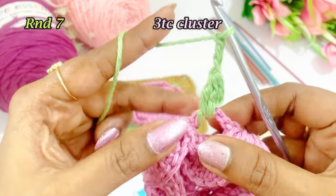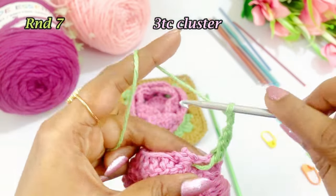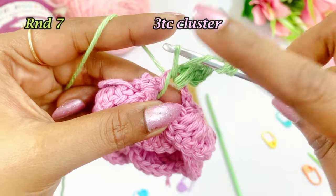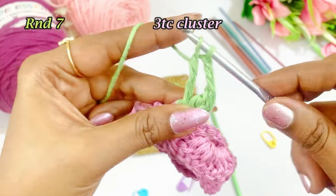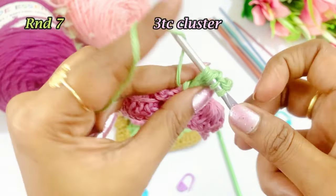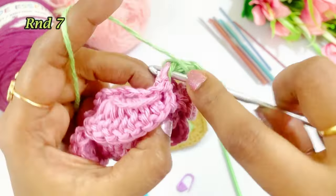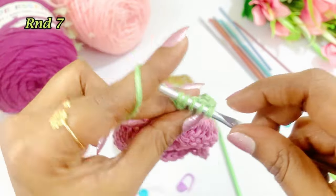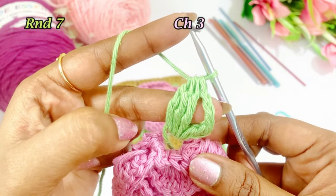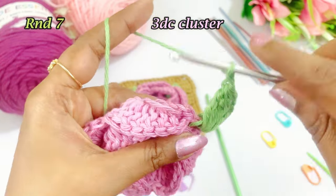Work a chain 3, and into the same space work a treble crochet cluster — 3 treble crochet cluster. Yarn over twice, insert, grab the yarn, pull through, come out of 2 loops, again come out of 2 loops. Repeat twice more, then come out of all 4 loops. Again work a chain 3 and into the same space work a 3dc cluster: yarn over, insert, grab the yarn, pull through, come out of 2 loops — repeat twice more, then come out of all 4 loops. Again work a chain 4.